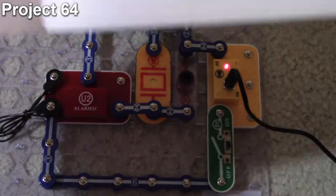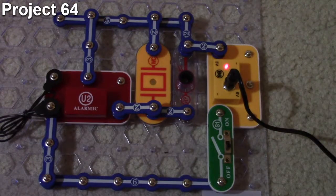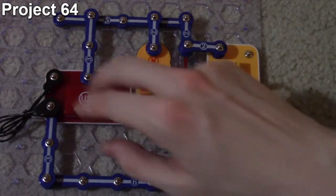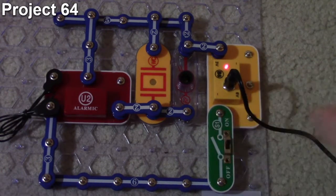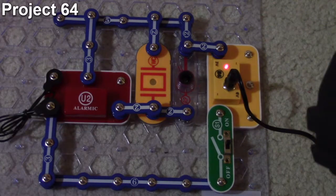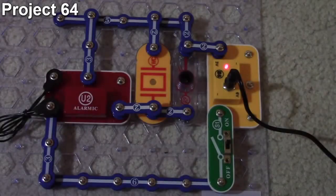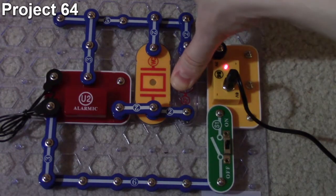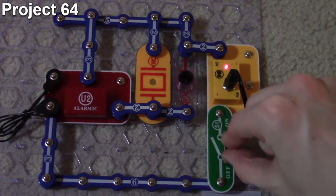Project 64 is 'Light Controlled Sounds 4.' We're still working with photoresistance, but this time the input one snap is removed and a jumper wire connects input one directly to the terminal. Turning the circuit on produces an ambulance sound. As before, applying light to the photoresistor makes it louder, and covering the photoresistor makes it soft or barely audible.